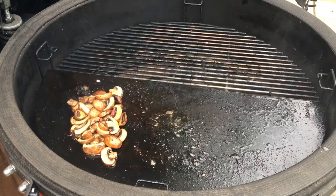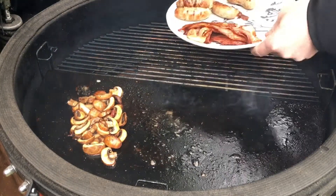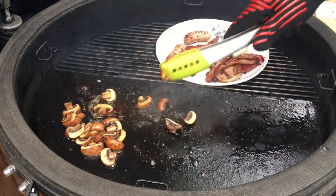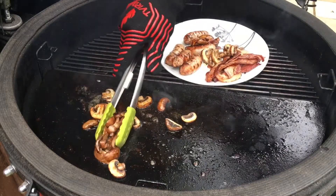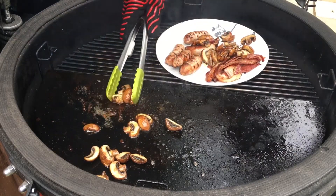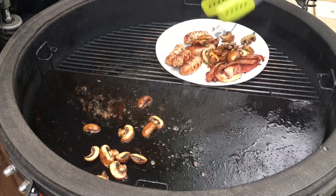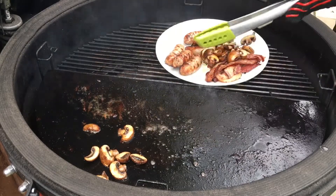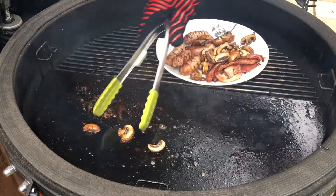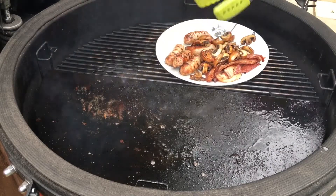I'm going to pull these mushrooms off now because they're done. None of them have shriveled too much. It's very, very hot so I'm using my gloves. If I didn't have the metal side tables I certainly would not be doing this.